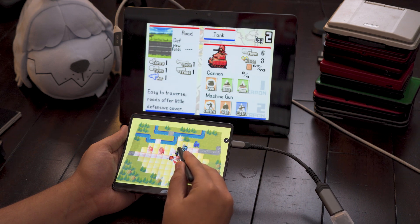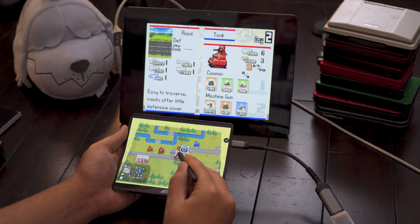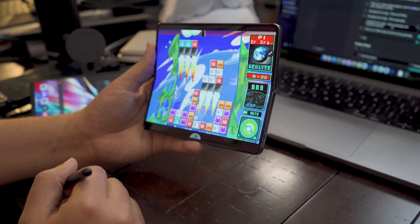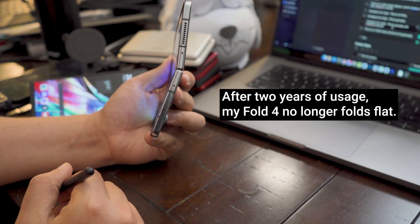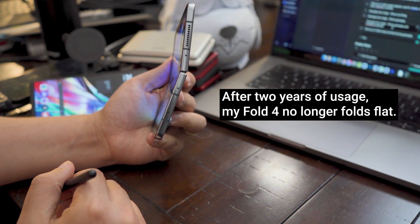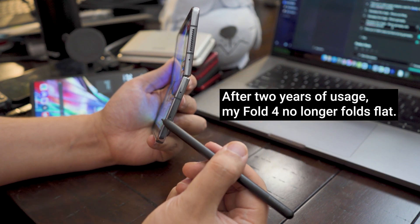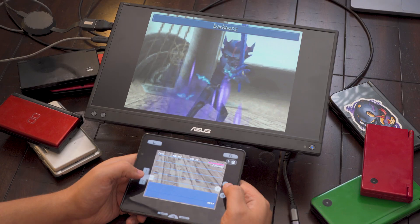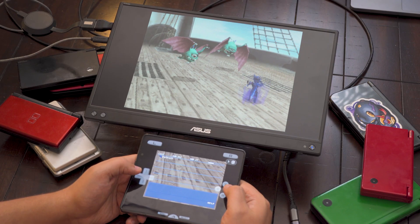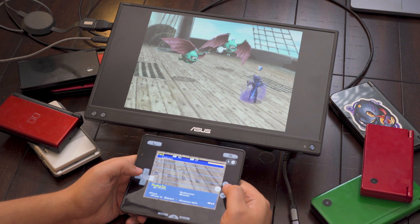It's great, and I couldn't recommend it enough for someone dedicated to this type of gaming. Though just know the crease down the middle alongside a more fragile display are less ideal for games that require really intense touchscreen action, like Pokemon Ranger or The World Ends With You. Still, that's all kind of the benefit of going Android over iOS — there are a ton of varied options to choose hardware that matches your specific needs without getting locked into the trade-offs of a specific device type.